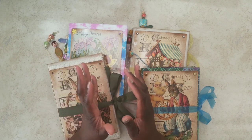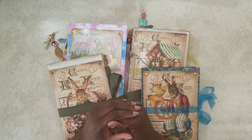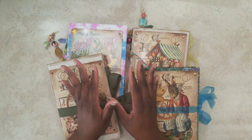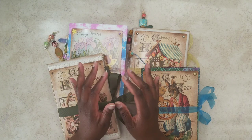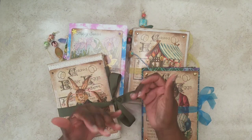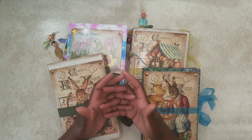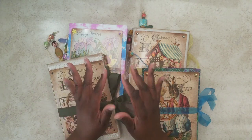Today I'm going to do a quick flip through of four Easter junk journals that I did. These are plain, almost naked journals, so they're not really embellished or anything. They're really designed for the user to add their own touch and do what they want to do with it. So let's just get right into it.